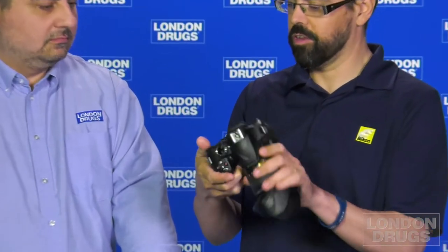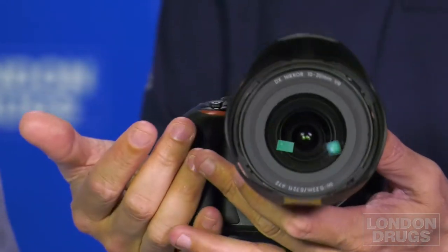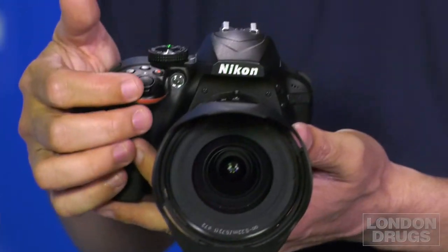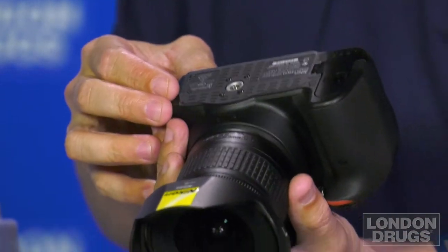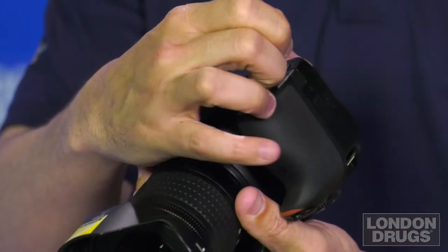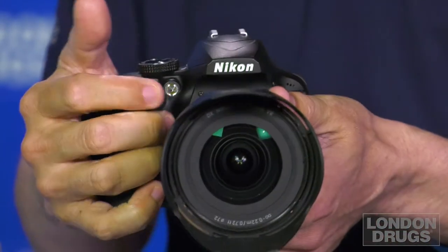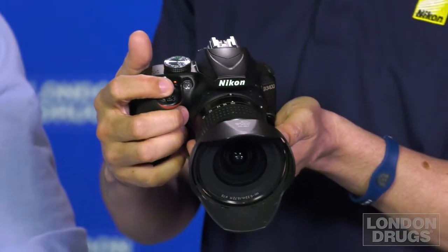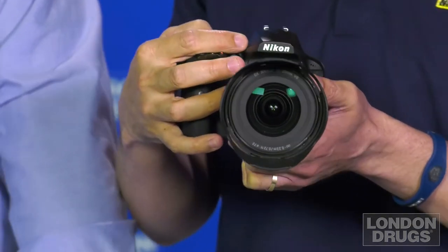When people get the camera home they see a pile of dials and buttons. First thing: where to turn the camera on. You cannot turn the camera on without the battery — on most cameras the battery door is on the bottom. Once the camera is switched on, the very next thing is the shutter button. Charge the battery, put it in, turn it on, and you're taking pictures. It's that quick.